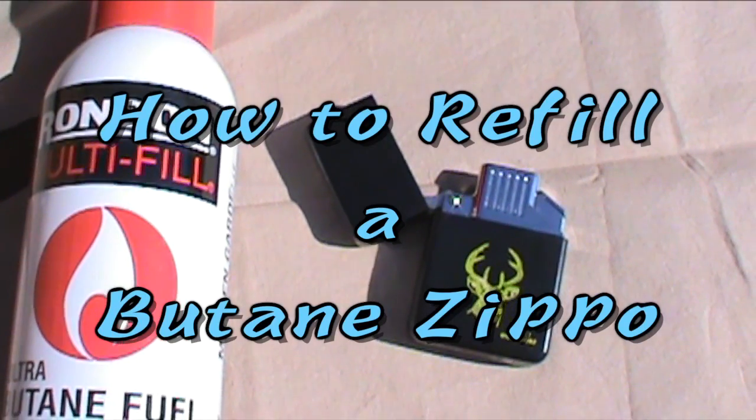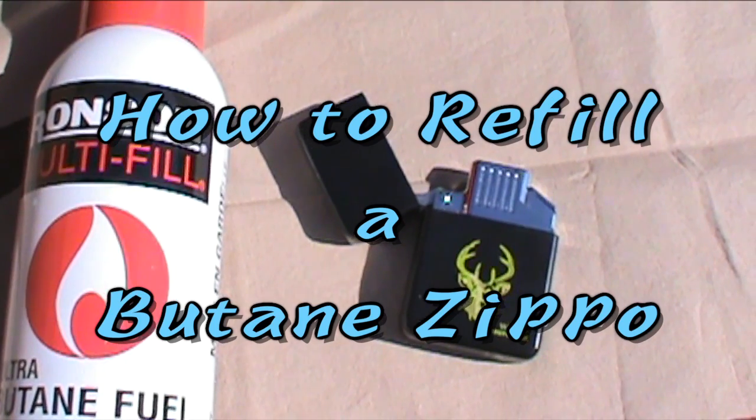Hey YouTubers, Muskrat Jim here, and today we're going to refill my butane Zippo. Not everybody carries Zippos — it's just as easy to carry BIC lighters into the woods or whatever. But when I was growing up, I had a couple of uncles who had Zippos, and I really thought those two uncles were cool, so the Zippos remind me of them and I got myself one.